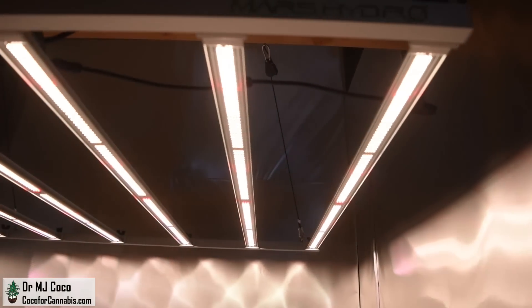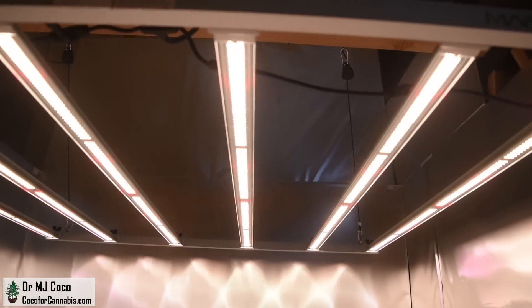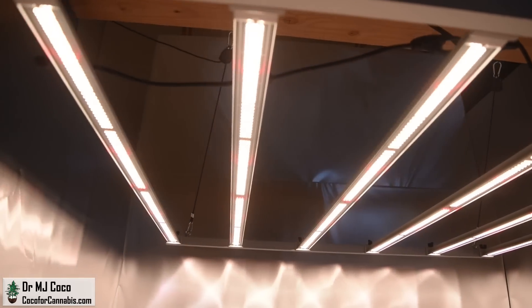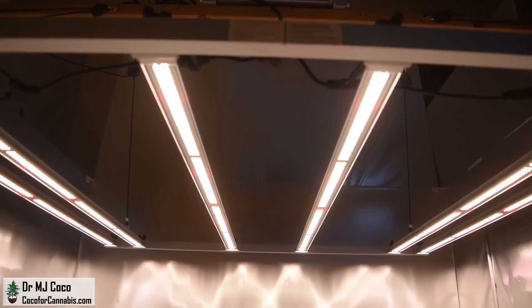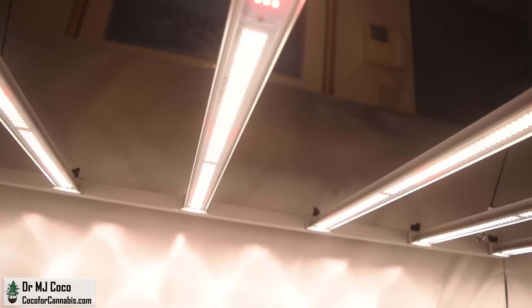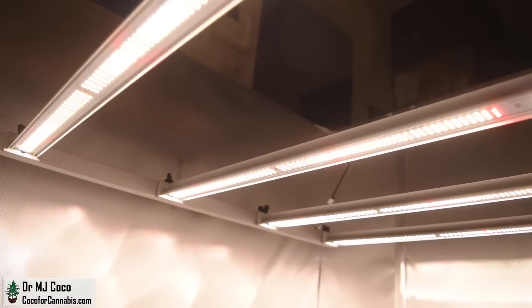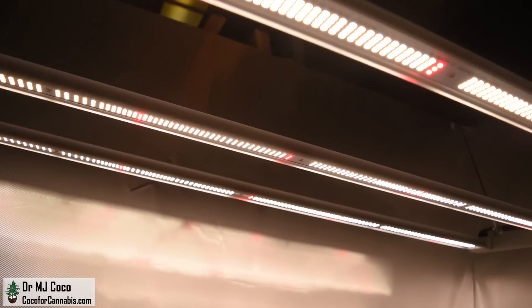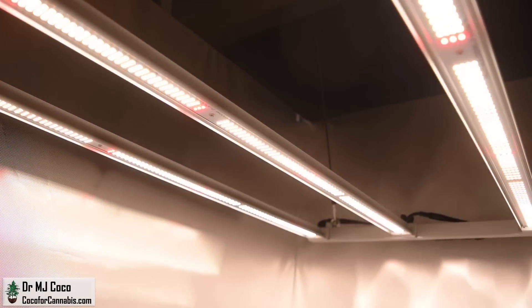A few months ago I tested the new Mars Hydro FCE6500 — it's a big 650 watt LED bar array and the first with adjustable bars that can slide along the frame. It features a total of 3,978 BridgeLux diodes, that's over 6 diodes per watt. It's the most efficient production model fixture that I've tested.